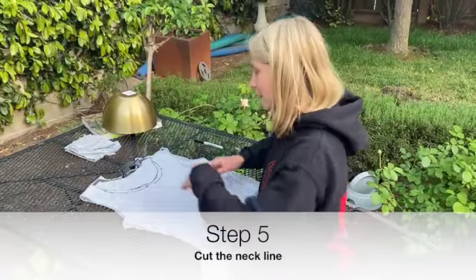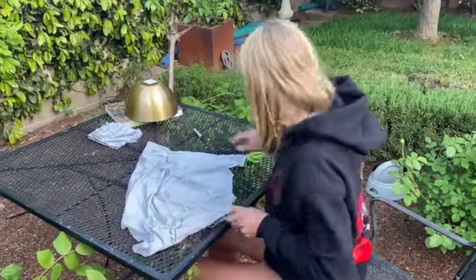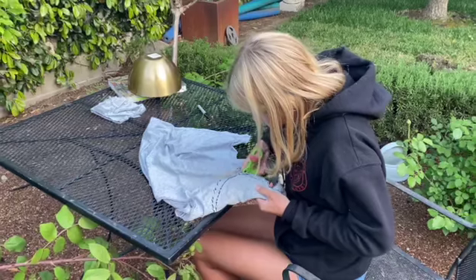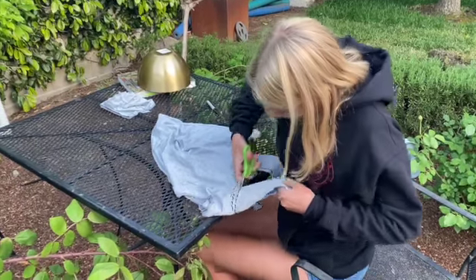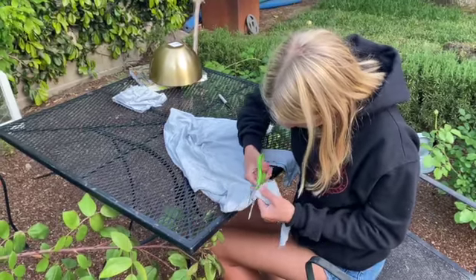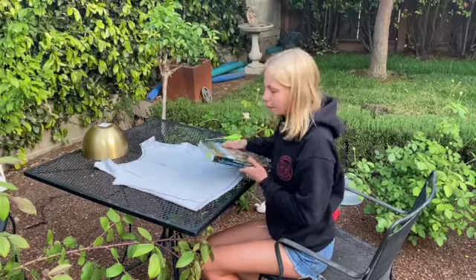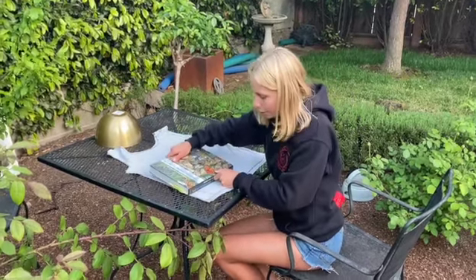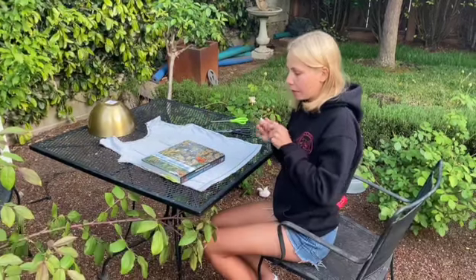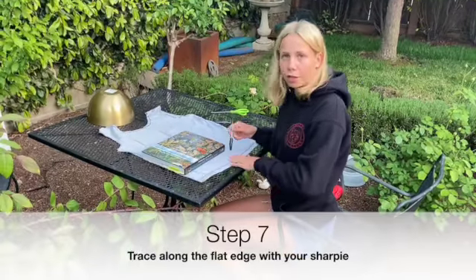Now it's time to cut the neckline. Now you are going to take your flat surface and place it towards the end of your shirt. Once you do that, take your sharpie and trace along the flat edge, making sure it's straight.